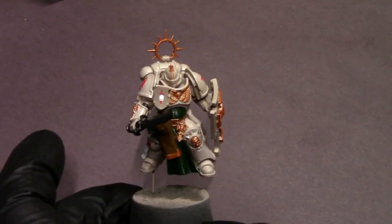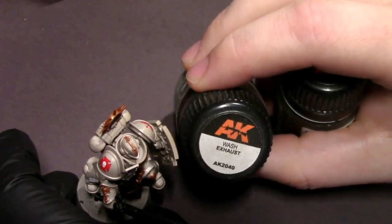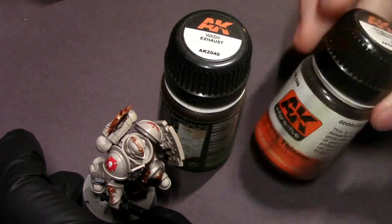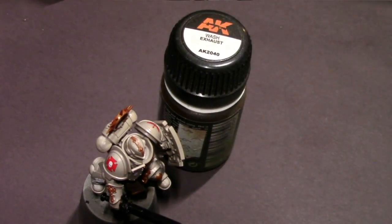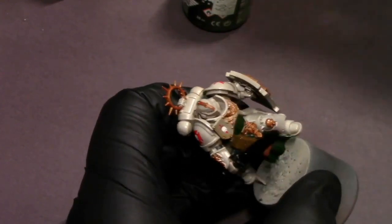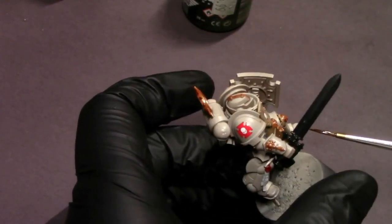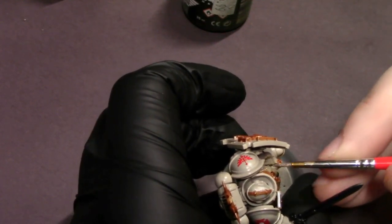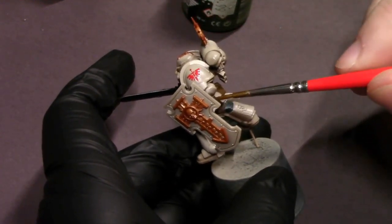I let this guy dry overnight — I typically like to let the gloss varnish set for 30 minutes to an hour, or just overnight if I'm at a stopping point. Now we're going to do some washes. I've got the AK system here: Wash Exhaust and the odorless thinner for all AK products. We're going to be doing what's called a pin wash. It's an older scale modeling term referring to a technique where you take a needle pen, dip it into wash or ink, touch the tip to a panel line, and let that tiny drop flow in — creating a super clean, controlled line. You can still do that with miniatures using a brush.